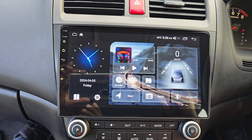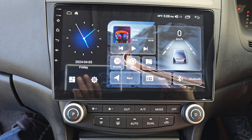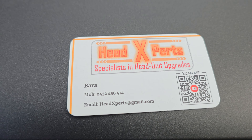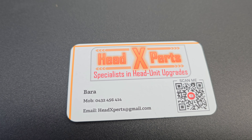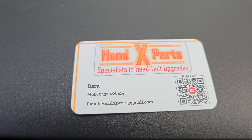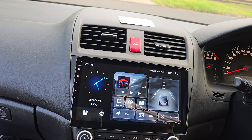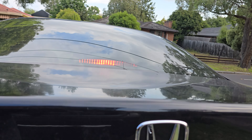That's me, guys — about a minute and a half. If you like my work, search YouTube, Google, or Facebook for 'Head Experts', like my work, share my work, and of course get in touch with me. I'll quickly jump out and show you where the reverse camera is mounted.